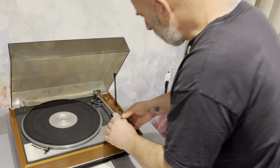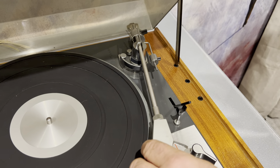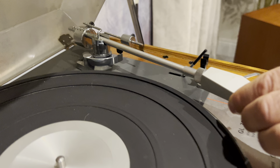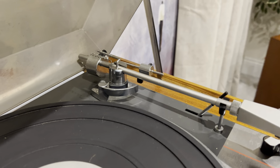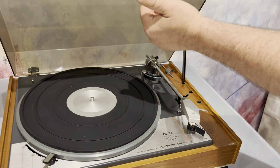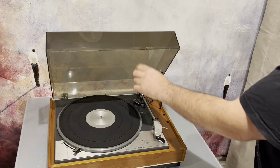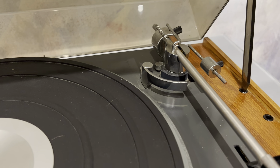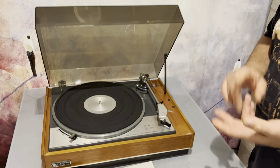Now, the arm — this is an unrestored model that came in today, hasn't had any work done, which is good because I can show you the issues. If I twist the head shell, you can see the whole arm moves at the pivot point. Inside there are two things called V blocks — a bearing with a V cut in two bits of plastic. The cross-point on the bearing sits on those and pivots. These little plastic bearings crumble over the years, and they're non-existent on this one.